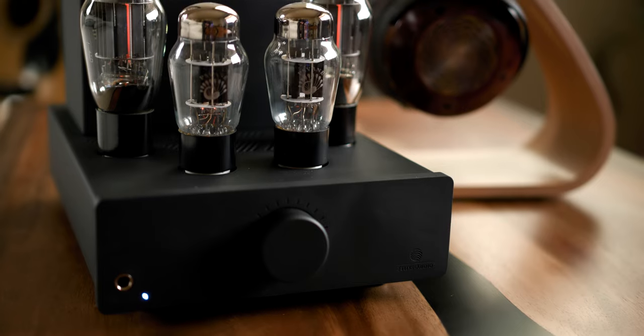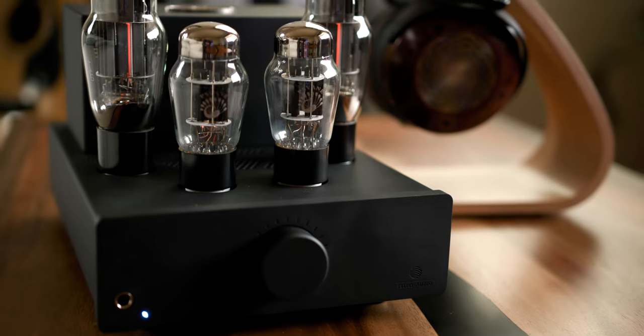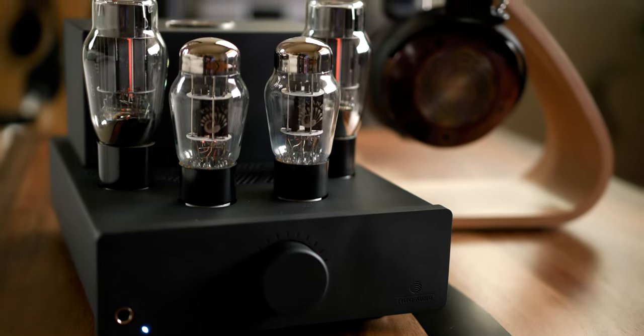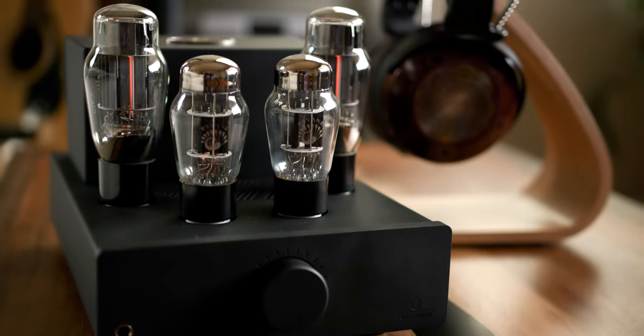Felix Audio has a loyal fan base, and at the time of this video, manufactures in the pure output transformer-less topology: the Euphoria, their flagship OTL; the Elise, which we will be discussing today; the Expressivo Mark II; and the Echo.